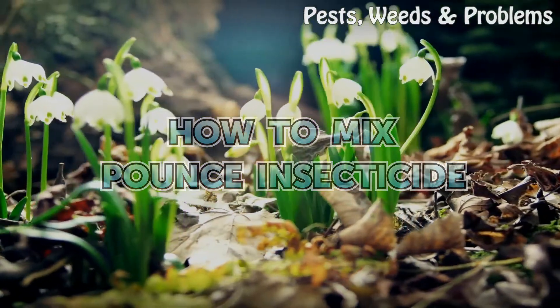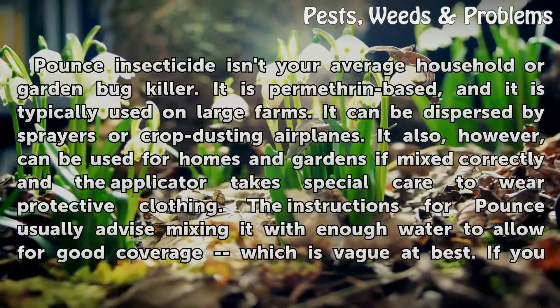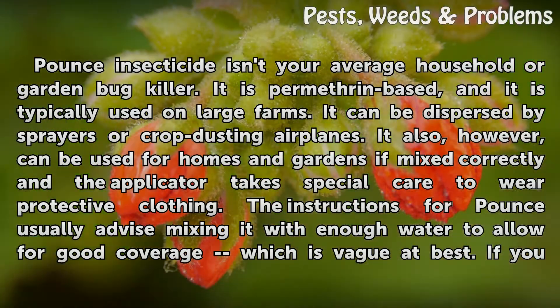How to Mix Pounce Insecticide. Pounce insecticide isn't your average household or garden bug killer. It is permethrin-based and is typically used on large farms. It can be dispersed by sprayers or crop-dusting airplanes.